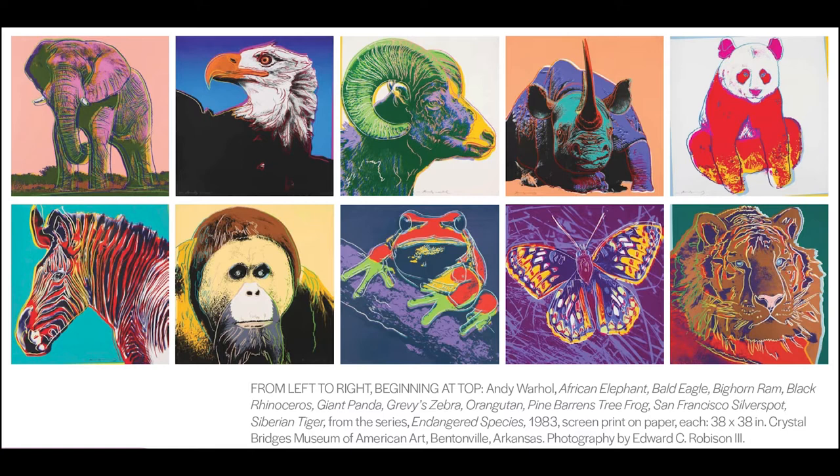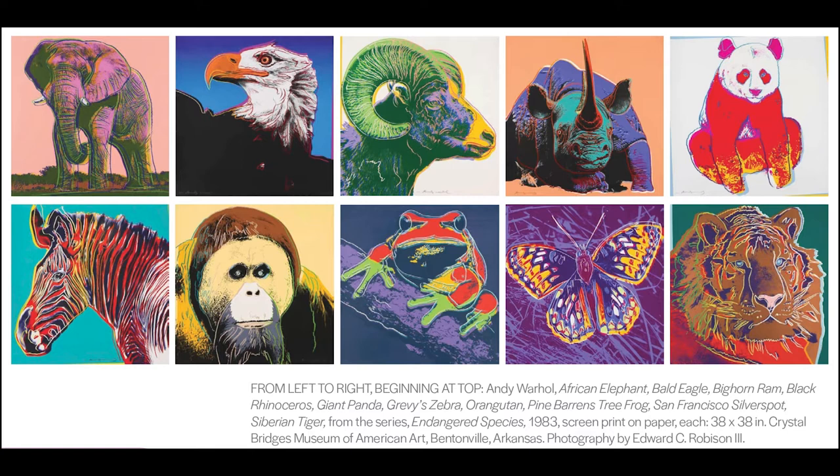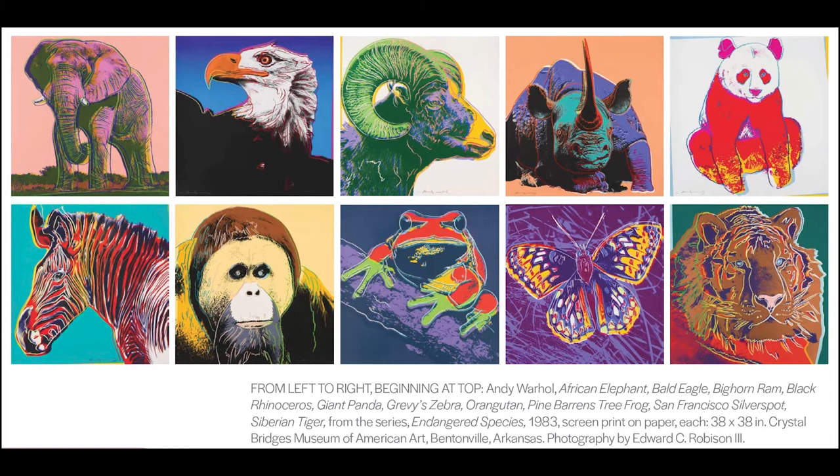Today we are inspired by an artist named Andy Warhol. Look at each image carefully. How would you describe the colors used in these artworks? What facts do you know about these animals? How might these animals interact with each other?